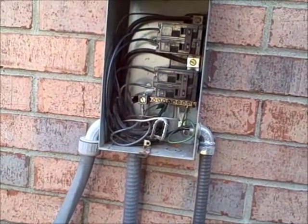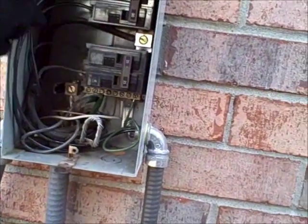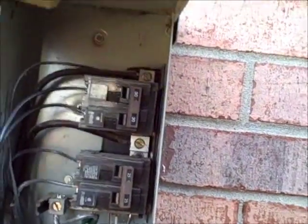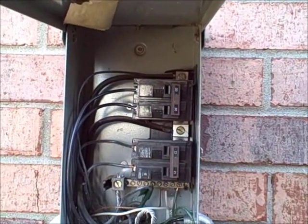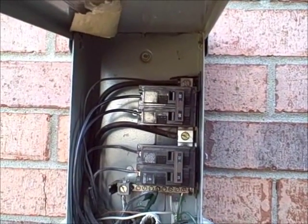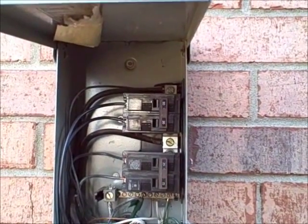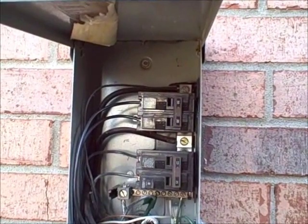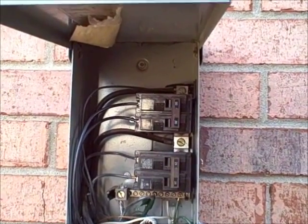Upon further investigation, I noticed that wire coming out of there — it's probably about a 12 gauge wire. It's attached to the incoming wires from the main service panel, which appear to be roughly around 60 amp service. So that wire is illegal, it's over-fused, and it can create a dangerous condition. This needs to be corrected by a qualified electrician.